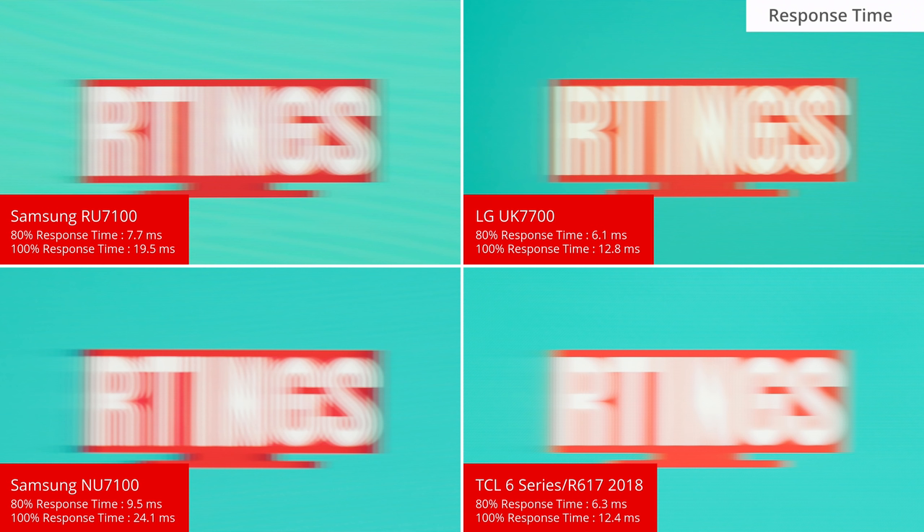Like other Samsung TVs, this TV has the Tizen smart platform. It works well, however this TV uses a slimmed-down version with fewer animations. Unlike higher-end Samsung models, there is no smart remote, so there's also no voice control. Overall it's decent and should be fine for most people, but like other Samsung TVs there are ads or sponsored content around the smart platform.